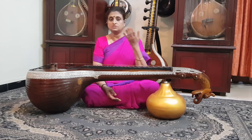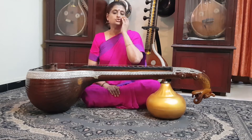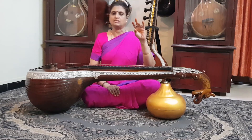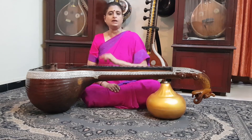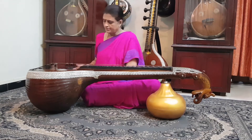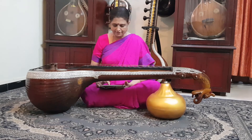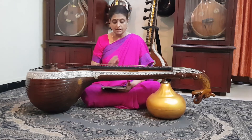There is another parameter you need to set: the talam. In Carnatic music we have Adi talam, Rupaka talam, and quite a few others, which are marked by bars on the metronome. For Adi talam, you set eight bars — one, two, three, four, five, six, seven, eight. So now I have a metronome set at a speed of 50, which means 50 clicks per minute, in Adi talam with eight bars.